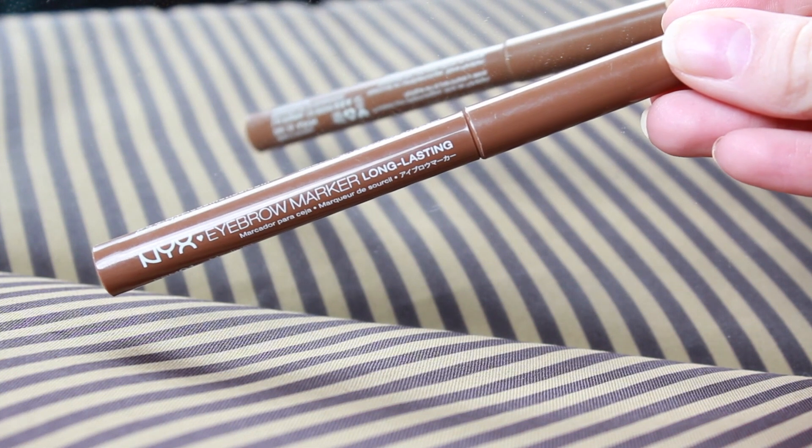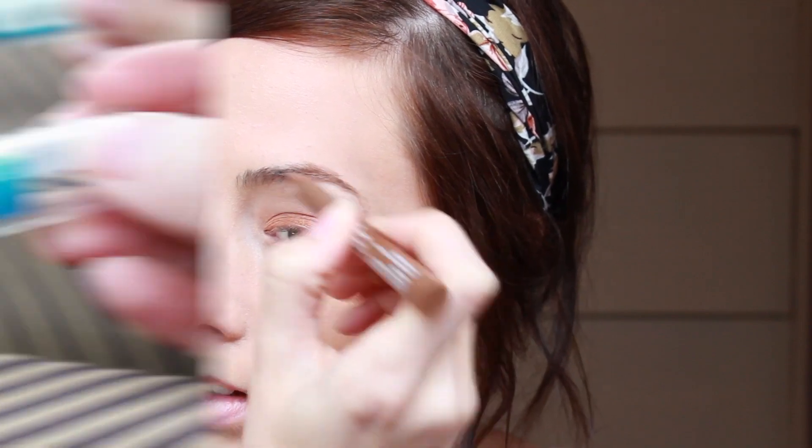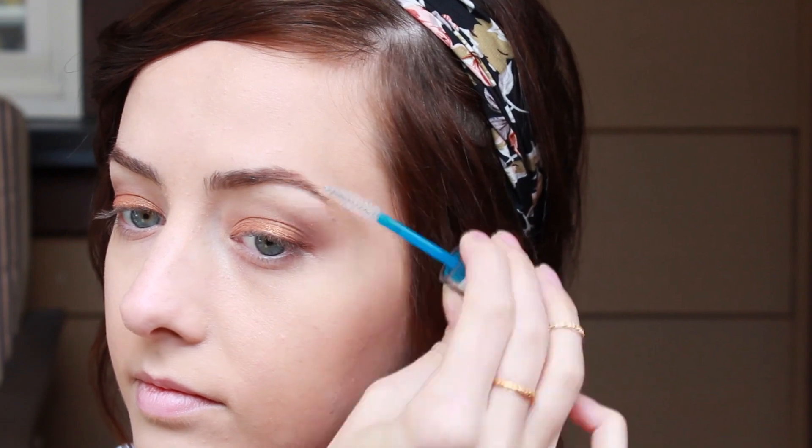Then I decided to fill in my eyebrows — I'm not really sure why I did it at this point, but I did. I'm using a NYX eyebrow marker and just filling them in lightly. I don't want them to look too intense because this is a light spring-ish summery look. I'm also going to set my eyebrows using a clear lash and brow gel, which keeps your eyebrows looking really nicely groomed throughout the entire day.